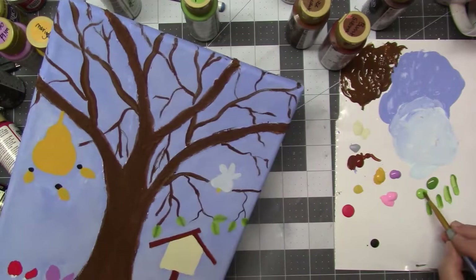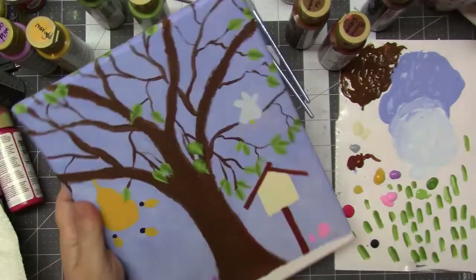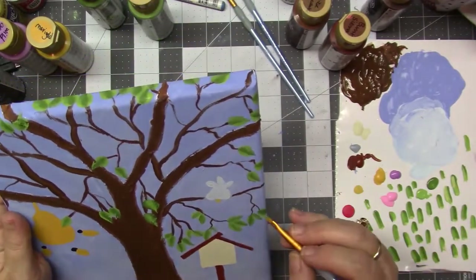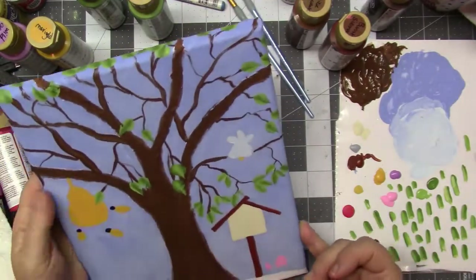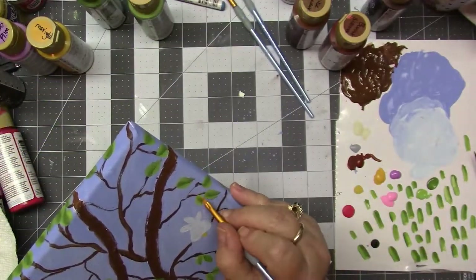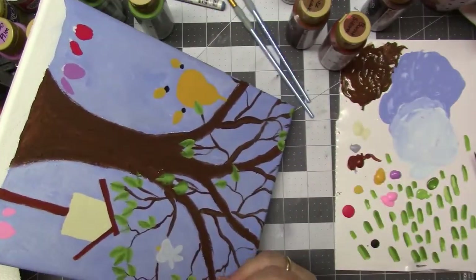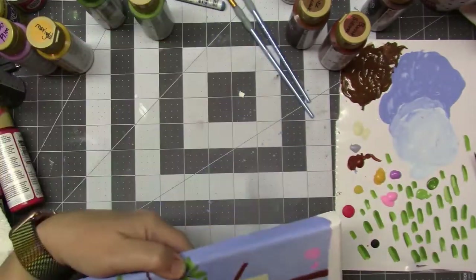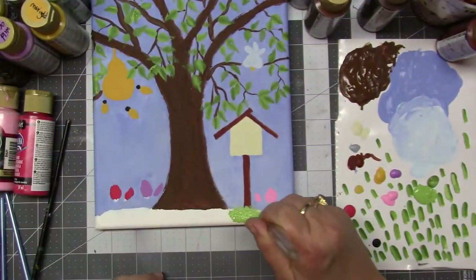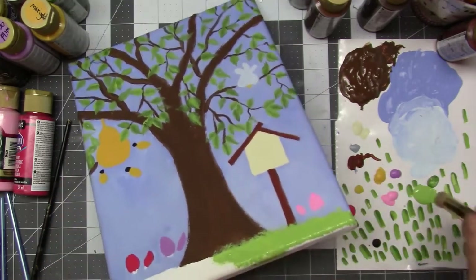The next time I do this I will slow it down and show you, but this took a long time to do — that's why I had to speed it up. I enjoyed making these. I used a size six and I think a size two because I wanted to vary the width of the leaves. So I changed the filbert sizes.